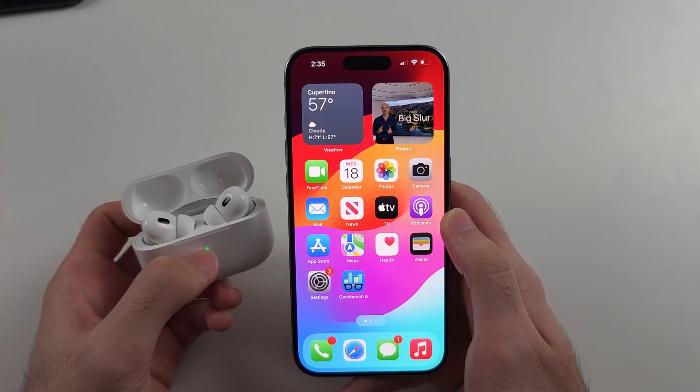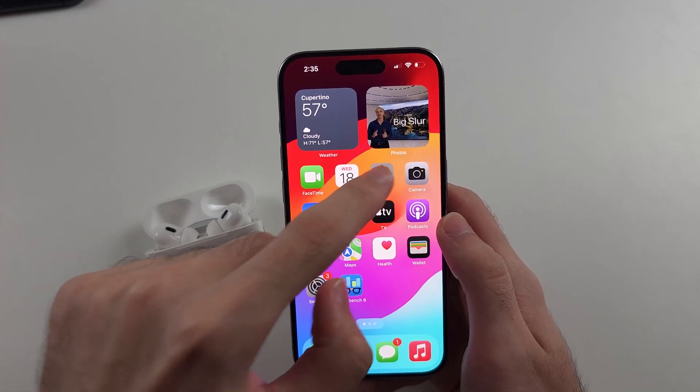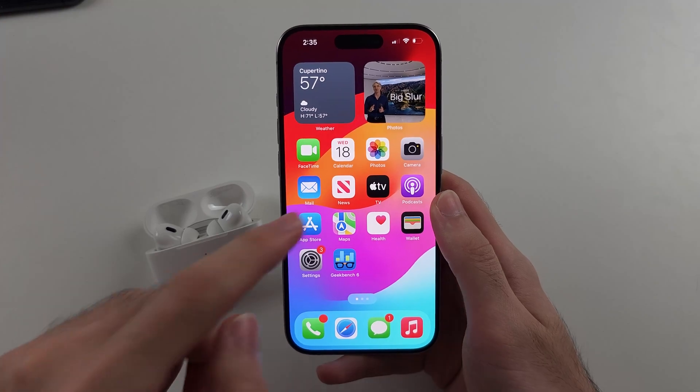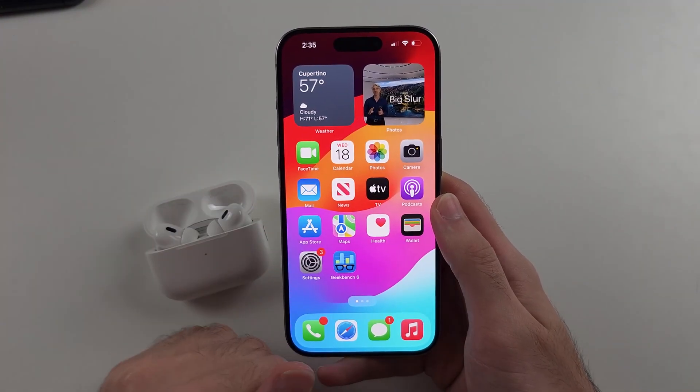Typically, you just wait one to two minutes, and then once done, you should see a 'What's new in AirPods' option. If you don't see this option, your software may have already updated.